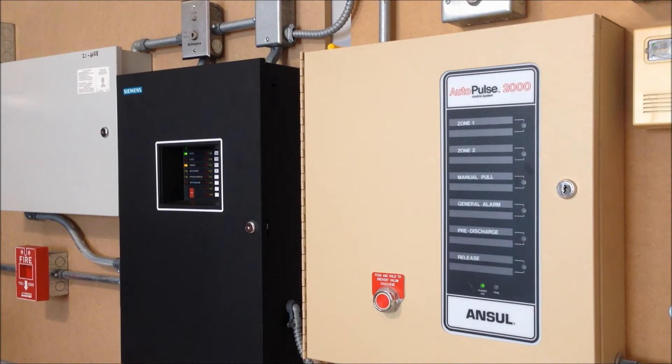Hey guys, welcome to System Test 27. Today we're going to be taking care of a couple video requests that I've gotten over the past couple months. I honestly don't remember if these came from two separate people or if it was the same person who requested that I do the Halon system and the water flow switch, but regardless we're going to take care of those two today.